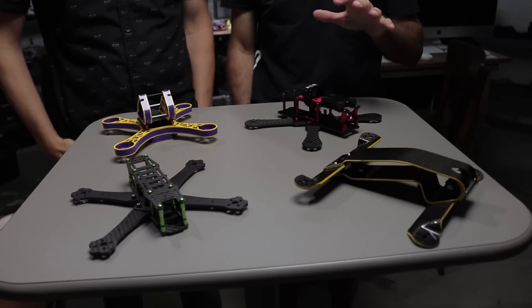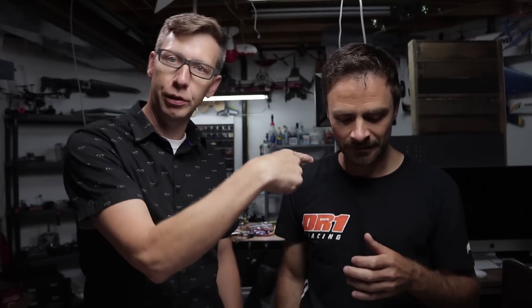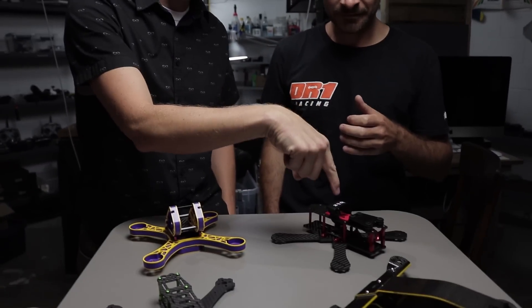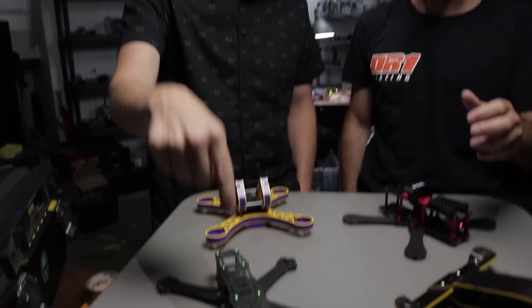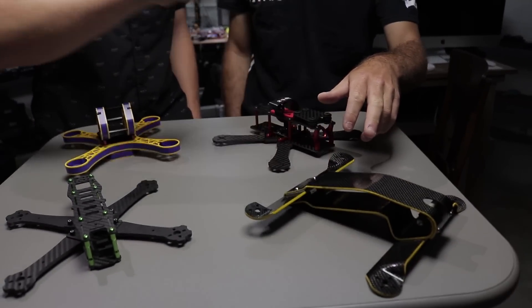So these are four airframes that we've picked up fairly recently. We want your opinion on what we should review, so we want some feedback in the comments. It's a very international table — we have Australia, France, Israel, the United Kingdom, and USA. A little bit of extra USA over there too.